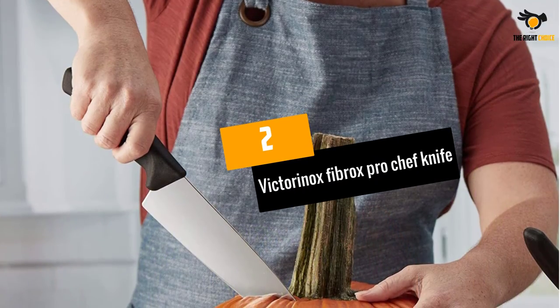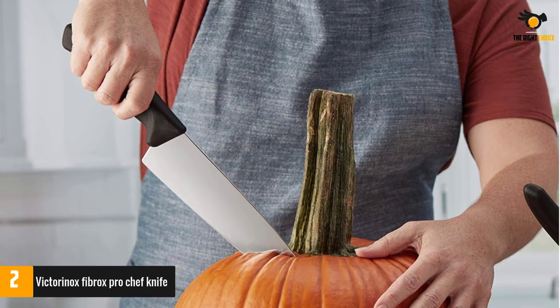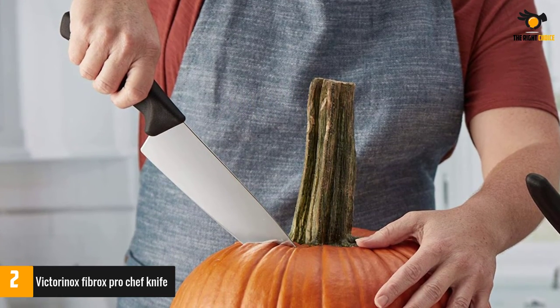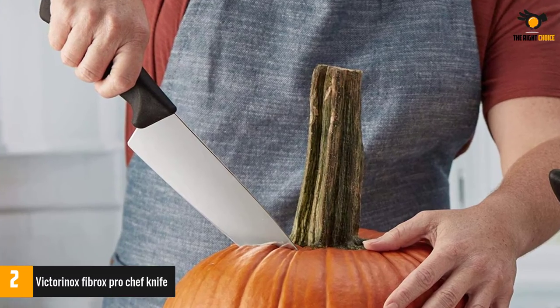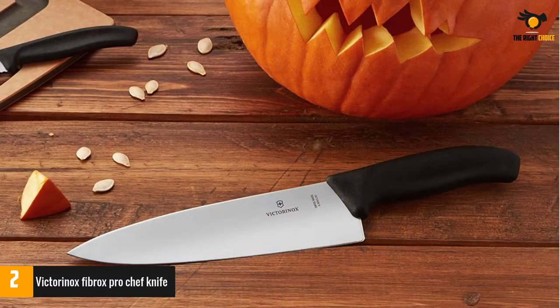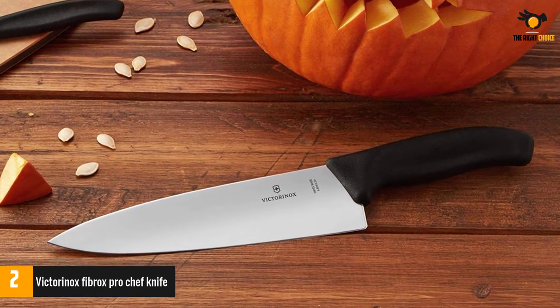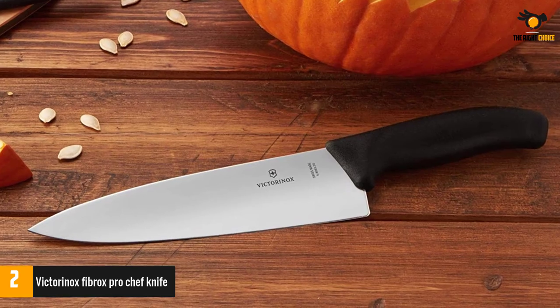At number 2: the Victorinox Fibrox Pro Chef Knife. A razor-sharp dream that is built to cut, dice, mince, and chop. Designed for maximum cutting performance, this knife is durable yet contemporary. It will be a staple kitchen item for many years to come — we guarantee you will grab this knife for not just meat, but vegetables and fruit as well.